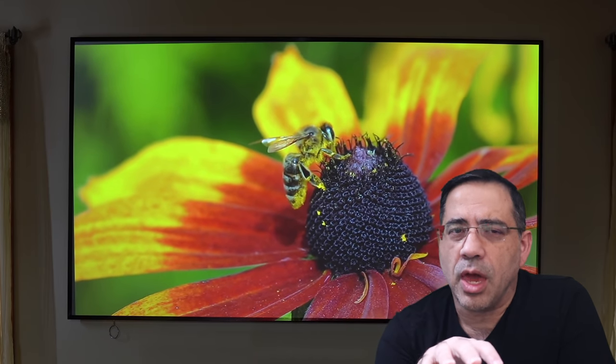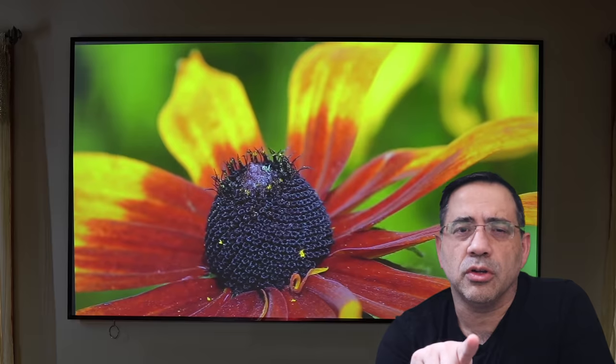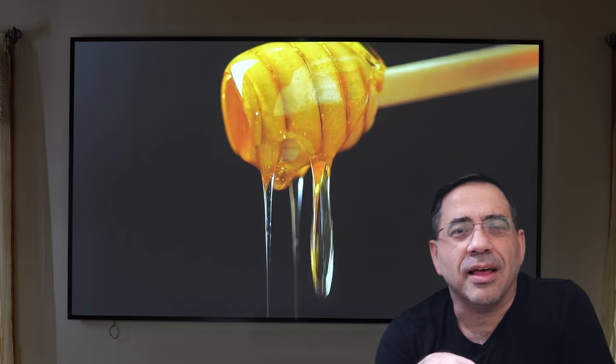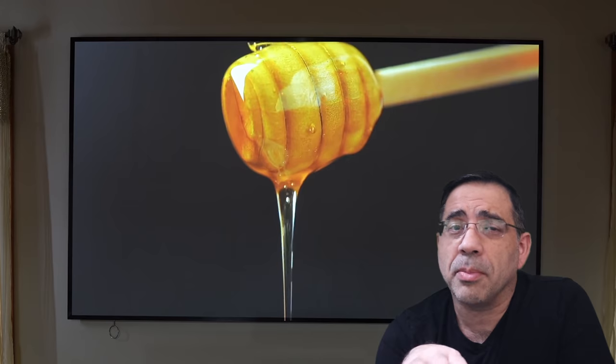This is a native 4K projector with a resolution of 3840 by 2160. The brightness is 1500 lumens with a 1000 ANSI lumen projection rating. The LED has 3000 hours of life, so that's a long time — you don't really have to worry about changing a bulb or the LED whatsoever.